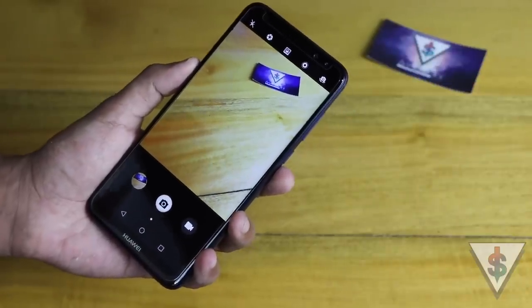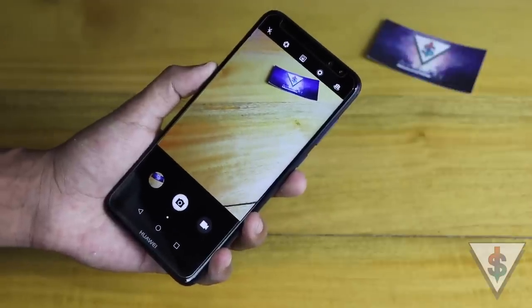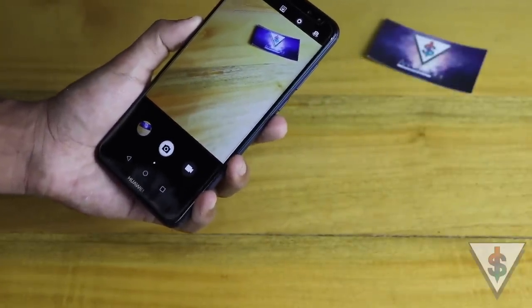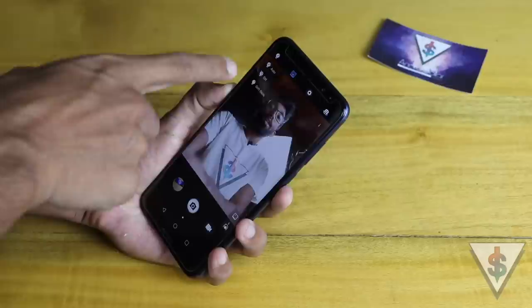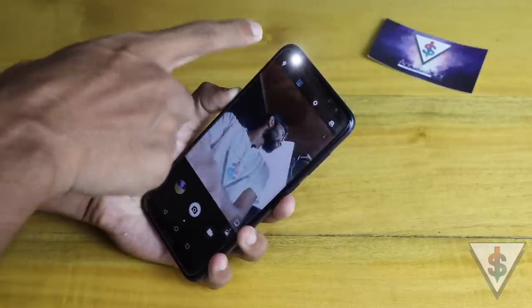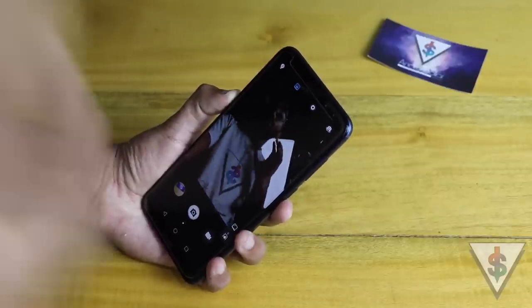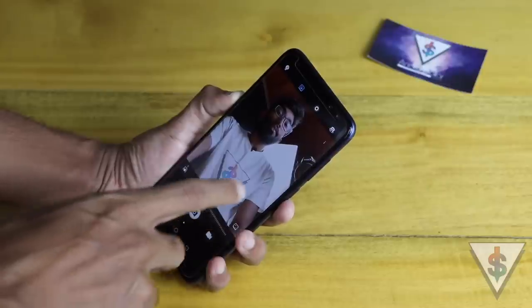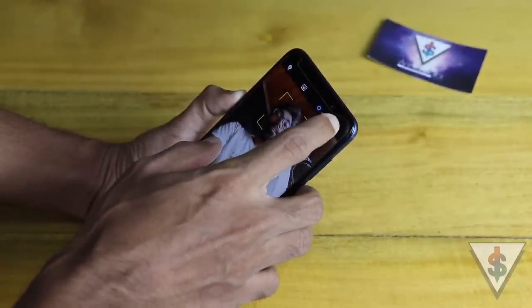Those three modes — wide aperture, portrait, and live photo — are three main important features of the Huawei Nova 2i. I've spoken about them in my Huawei Nova 2i software tips video, so go check that out for samples and instructions. When you switch to the front camera, you'll notice a different toggle up top for a soft flash. The Nova 2i actually has a front-facing flash as well, and in auto mode it turns on automatically in dark environments. There's also portrait mode for the front camera, a beauty level adjustment, and a motion picture mode.